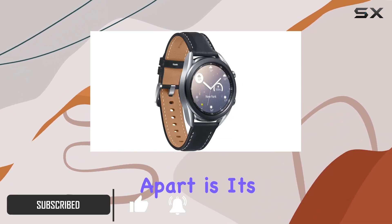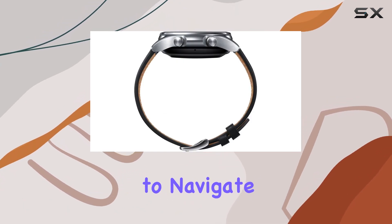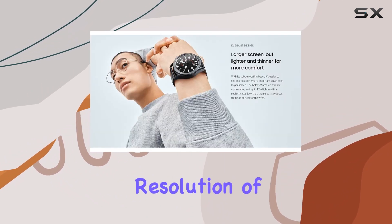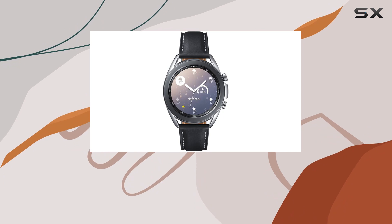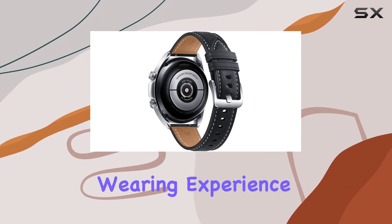What sets this smartwatch apart is its unique rotating bezel, offering a precise and intuitive way to navigate between apps. The 1.2-inch Super AMOLED display boasts vibrant colors and a crisp resolution of 360x360 pixels, making it a joy to interact with. The reduced frame makes it lighter and more comfortable on the wrist, ensuring a pleasant wearing experience.